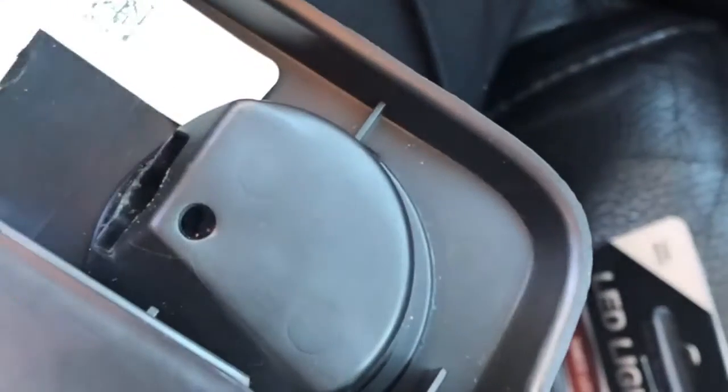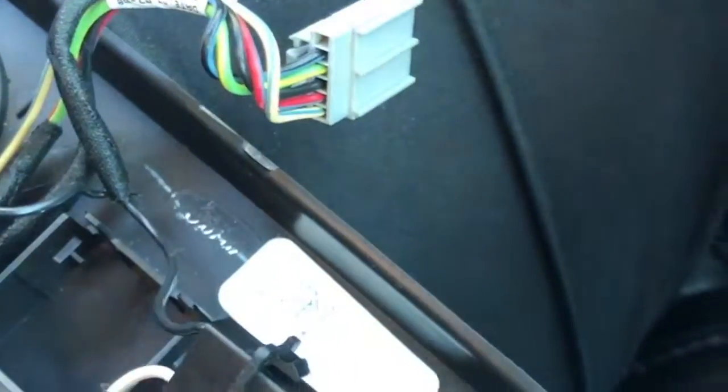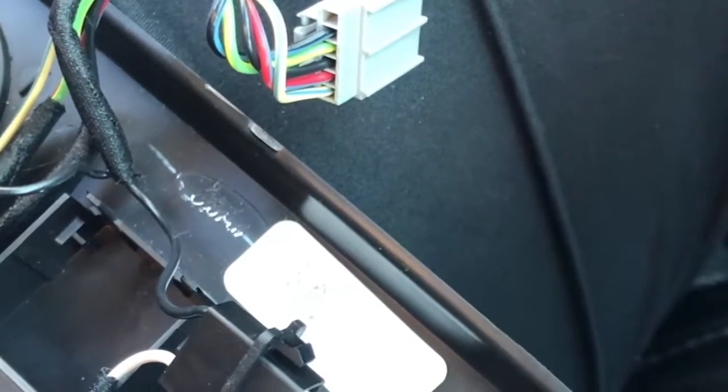I would recommend, before you get these inside of here and plug them in, that you plug in the harness again and turn them on — make sure they work — so you don't waste time doing that. Then you should be good. Just wire this back up and pop them back up into the little tabs there. And you're all set.